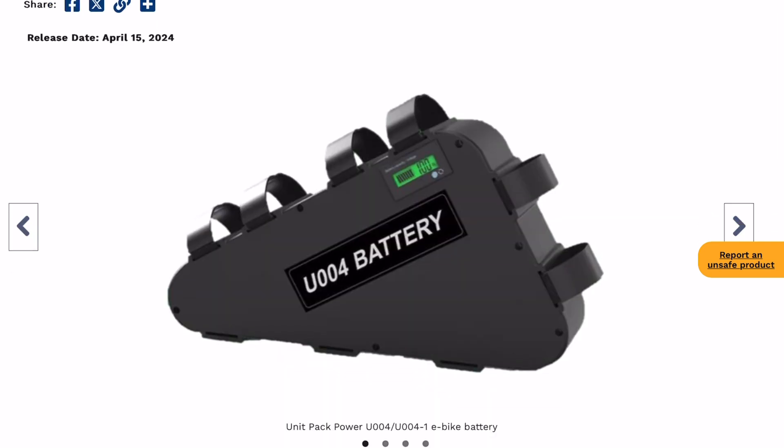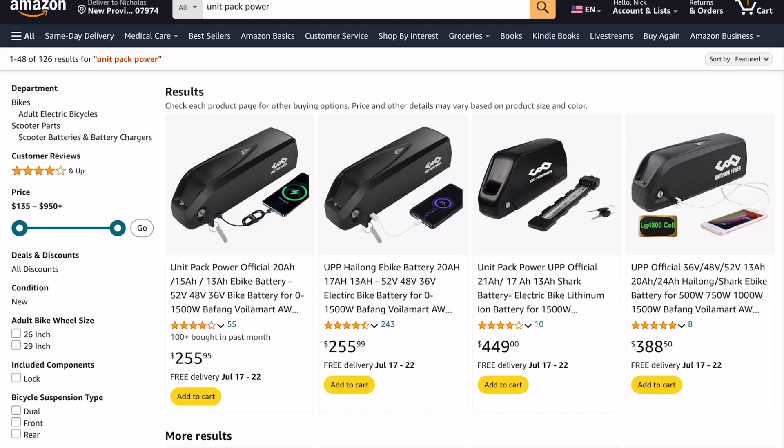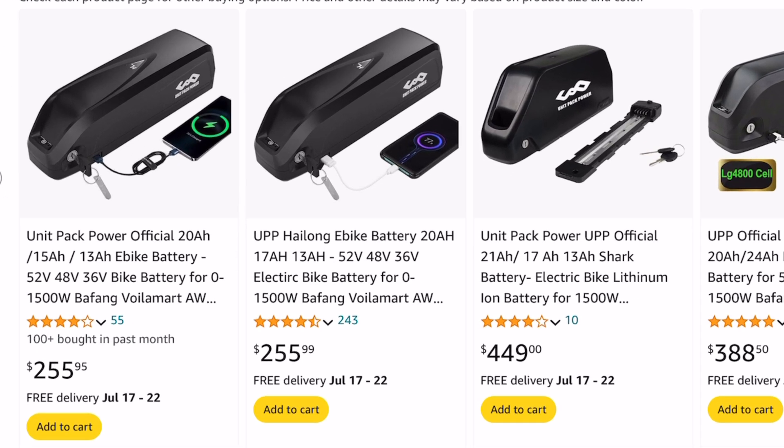To be clear, this warning only covers two models of this triangular battery. I'll leave the article link below the video if you want to see the full details. But it really doesn't bode well for the safety of the rest of their products. A lot of people use Unit Pack Power batteries — they are very ubiquitous in the DIY e-bike space because you can buy them off Amazon super easily, and they are affordable, some of the cheapest batteries you can buy.